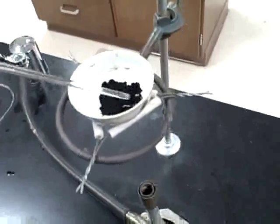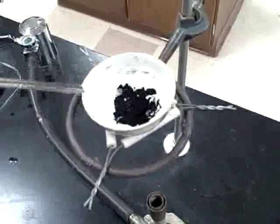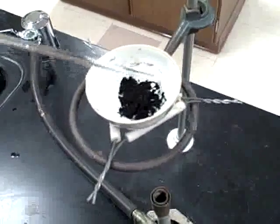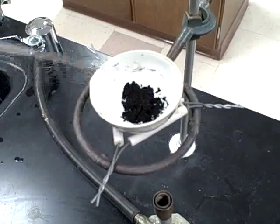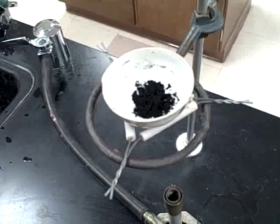After several minutes of heating, the basic copper(II) carbonate, which was green, will break down into copper(II) oxide by releasing carbon dioxide and water. We'll know the reaction is complete because the green powder will turn solid black.